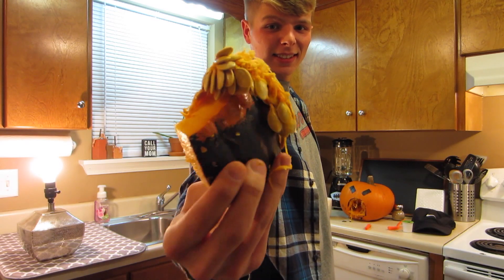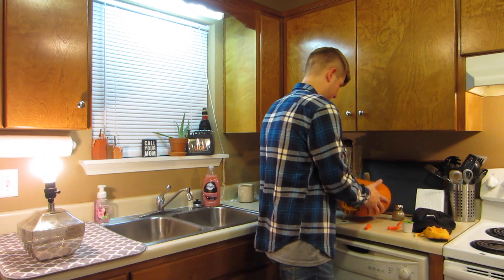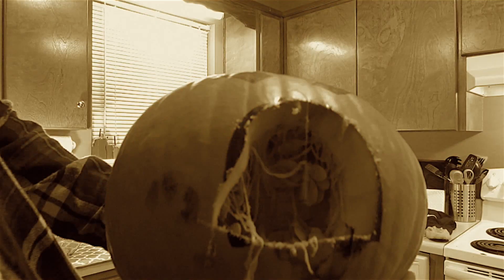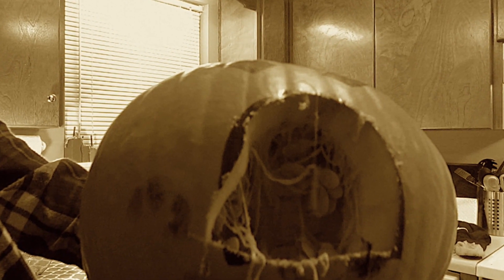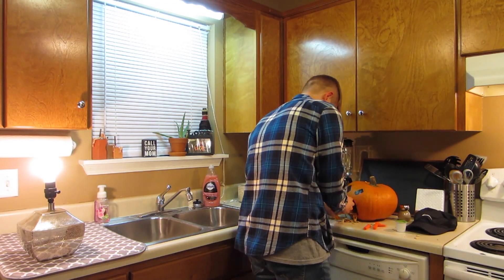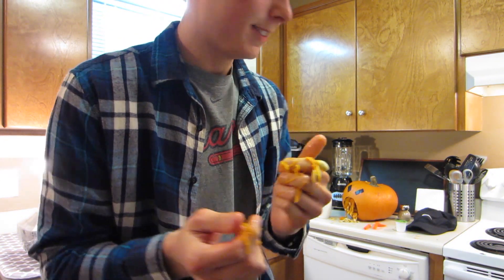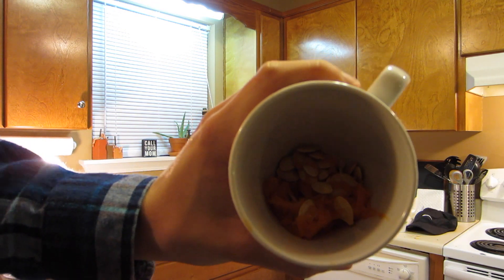They're like tasty — I'm gonna be drinking that. So after you've made your gross cut — look at that, look how bad that is — now we're gonna scoop some of these guts out. Be aware, if you're gonna do this, this is what your hands are gonna look like, and also your kitchen is gonna be a mess, so don't clean before like I did. Okay, now we got our pumpkin seeds and guts and all that good stuff in there.